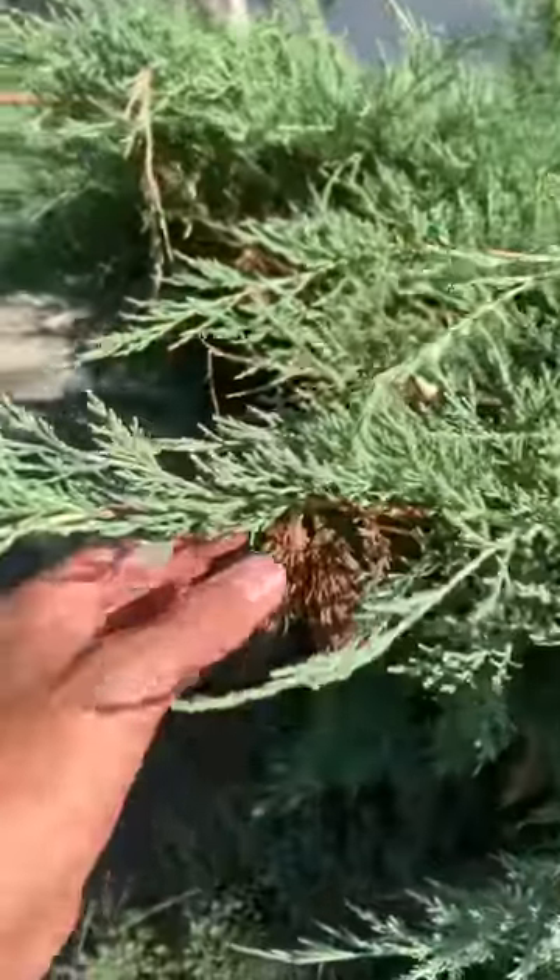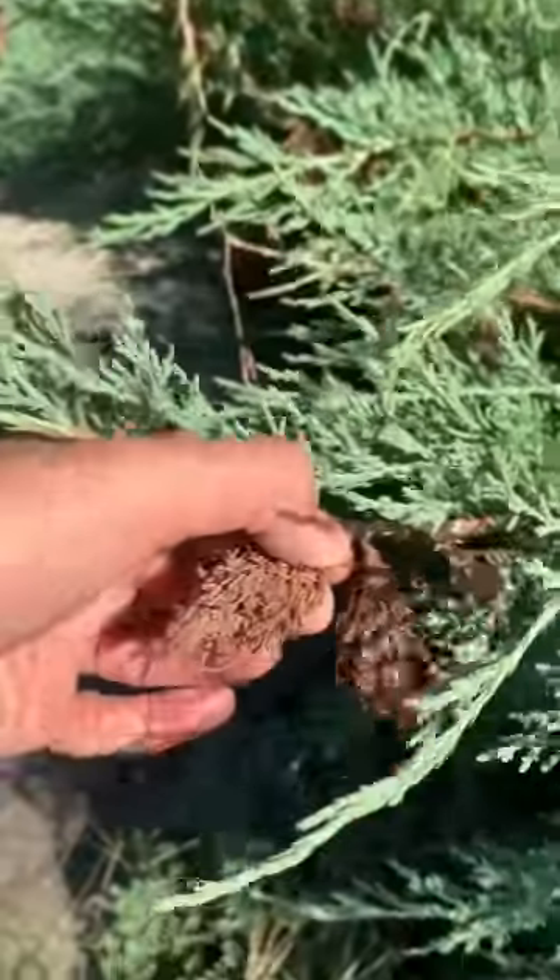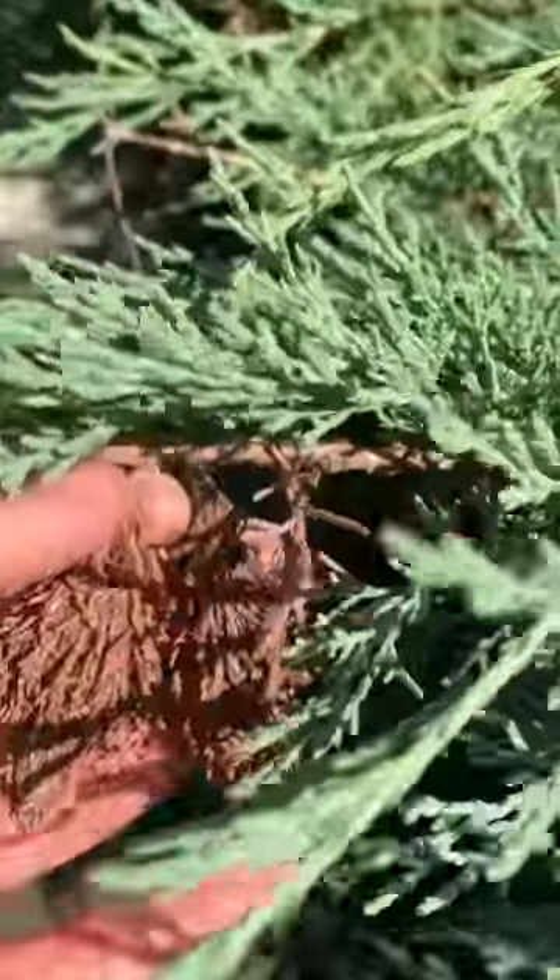This bush here is absolutely infested with these evergreen bagworms. I'm going to go ahead and pull one of these bags off to show you guys.